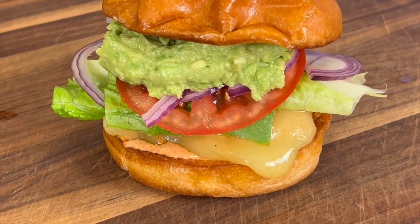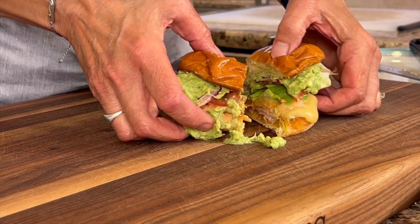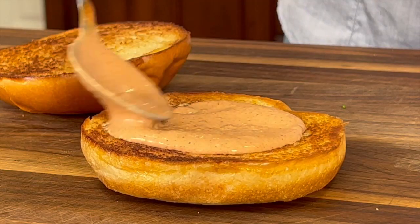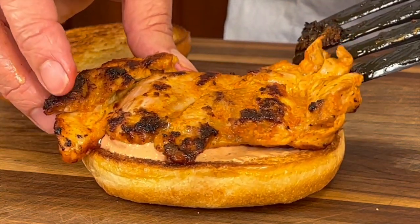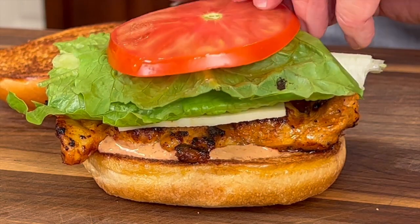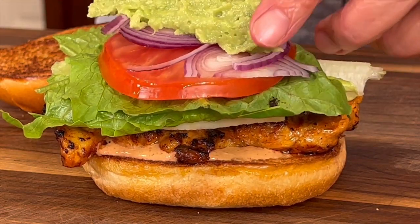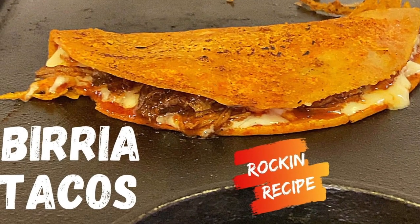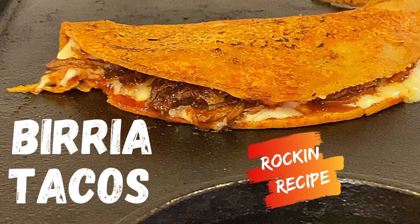Doesn't that look like something you want to sink your teeth into? This burger is about as messy as the messiest taco, but you are going to love it. My son wolfed down that first sandwich and has already asked for a second one. Speaking of tacos, I've got a recipe for you to try that's just as messy and so delicious — my Birria tacos, give them a try. I hope you enjoyed today's video. If you did, let me know by smashing the like button, and if you'd like to subscribe, go ahead and hit that subscribe button and the notification bell so you'll know when new videos come out every week. Thanks again for watching — we'll see you back here next week for another rockin' recipe.